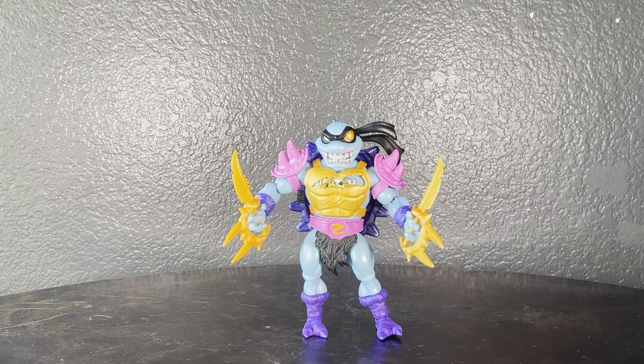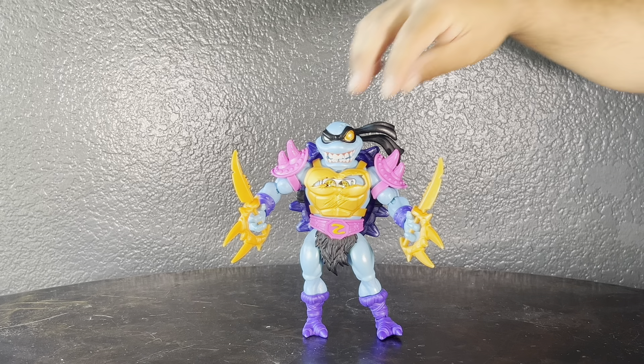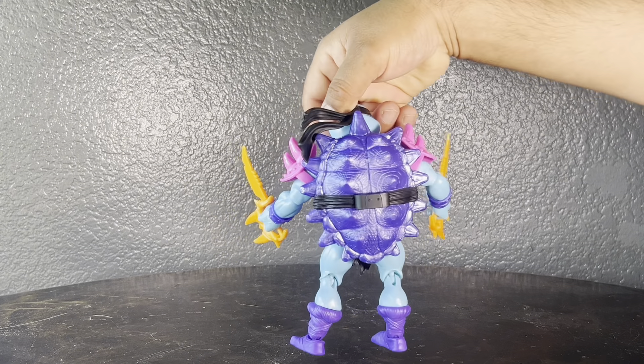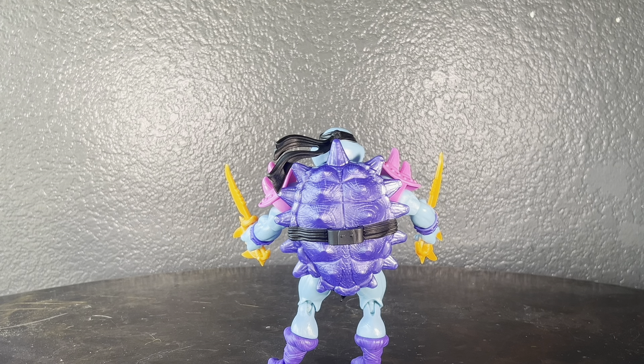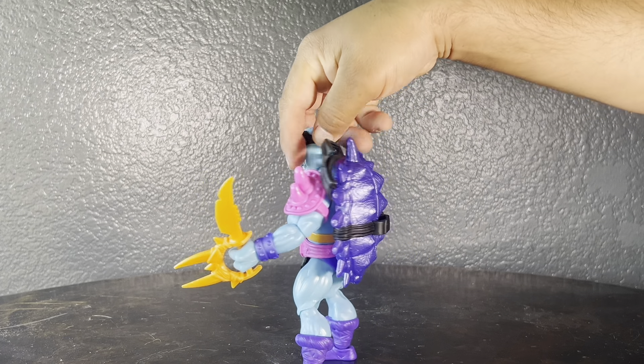Here's Slacker all armored up and ready for battle against the turtles. I've got his weapons in his hands — those were easy to get in, they kind of snap in there too, so he has a nice tight grip on them, they're not loose. He has his shell on and it doesn't make him back-heavy at all — he has a good center of gravity so he's not falling over, which is great.